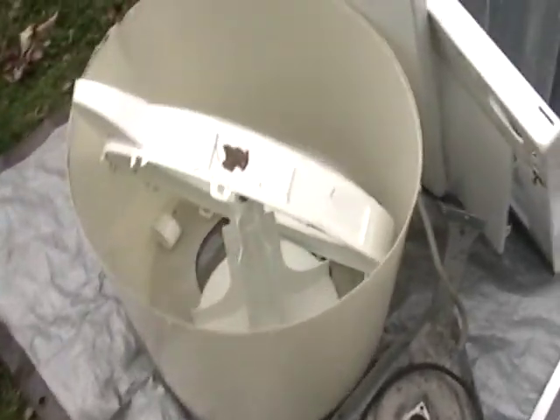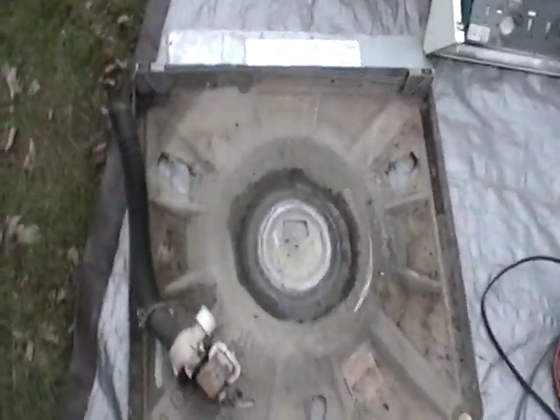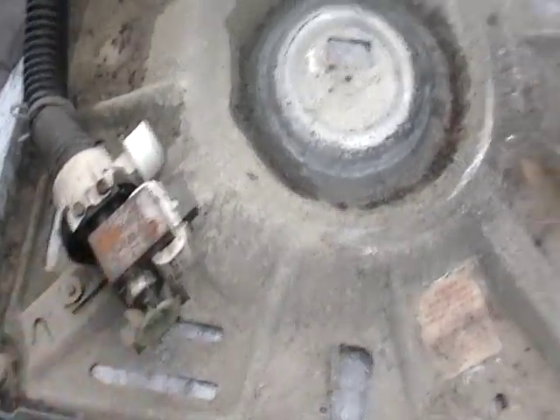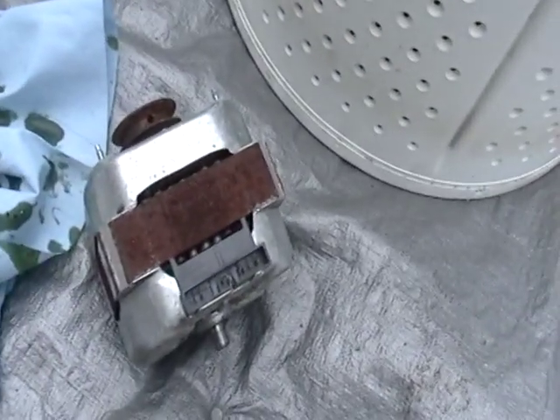You see this plastic — recyclable. You got some steel, some more steel, some more steel, that little motor right here. Now the wiring, it's not much, but it's something. You got another little motor, transformer.